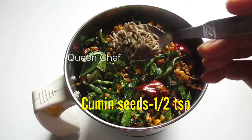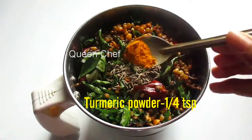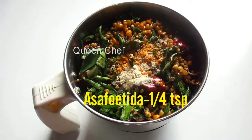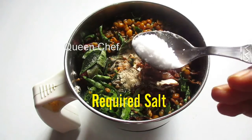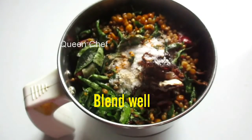To this I will add half teaspoon of cumin seeds, quarter teaspoon of turmeric powder, quarter teaspoon of asafoetida, a few small-size tamarind pieces, and salt to taste. Now close and blend well into a nice powder without adding water.